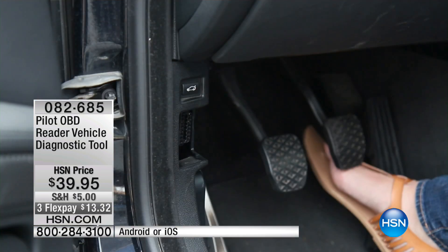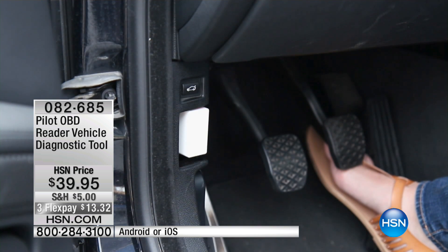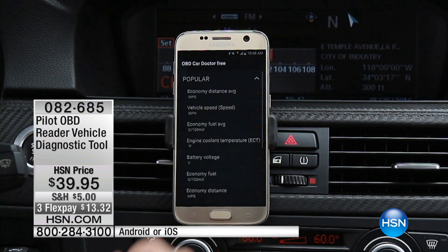But you can actually just plug this in. It's small enough where you can leave it in place in your car while you're driving.